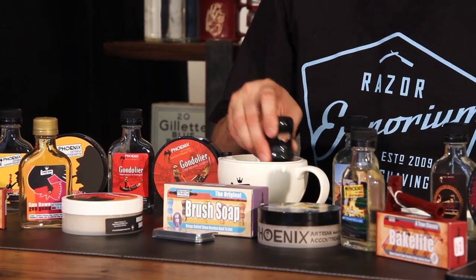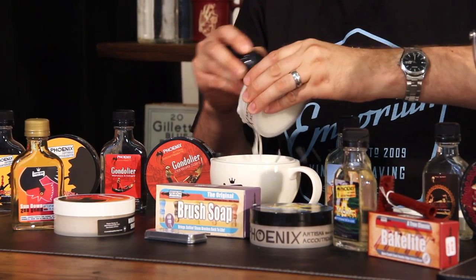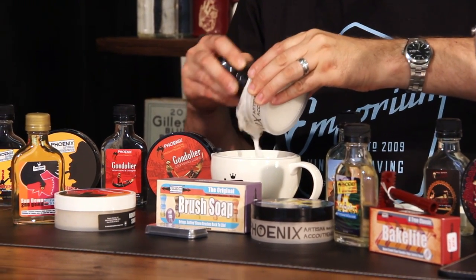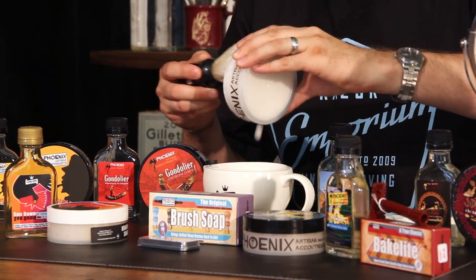I think I'm also going to use their scuttle today, so even though it's not hot, I'll get the benefit of the traction in here with my brush. Let me get some product here and load my brush. I've used this product at home for years and here for demos in the store, and I've always been very impressed with the performance.